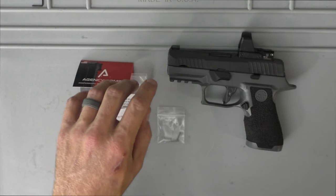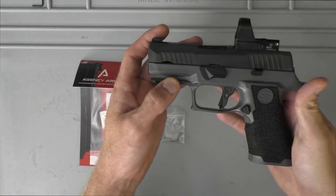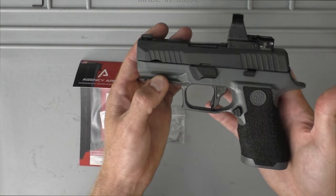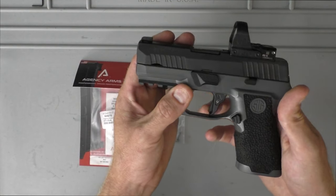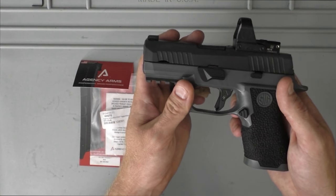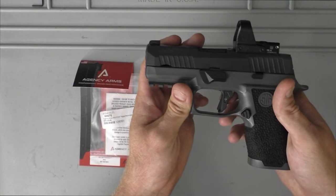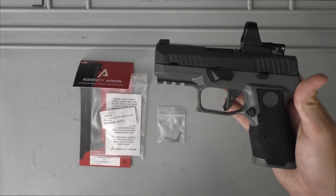Today is gonna be a controversial video for sure — I know I'm gonna get a lot of hate in the comments for it. But I got a 320 and I wanted to put an agency trigger on it to see how it would go. Just having this and carrying appendix a lot, I figured it wouldn't hurt to try out the little trigger safety that they have on Glocks. I know that's gonna get a huge amount of hate, but it doesn't hurt to try, and I'm glad I did because I have some interesting thoughts.